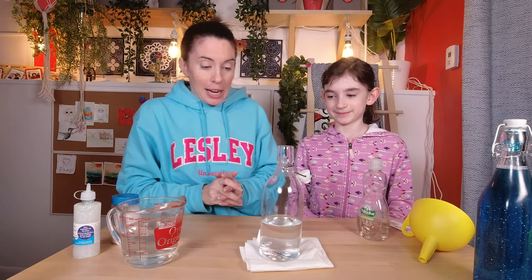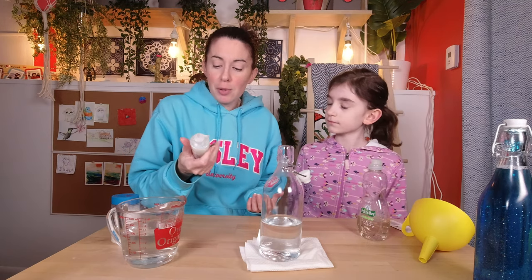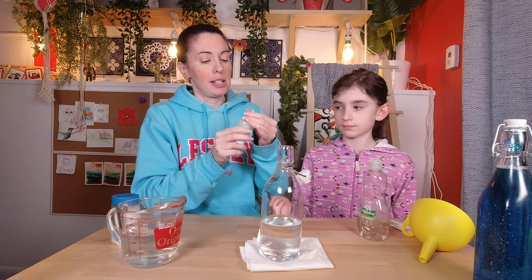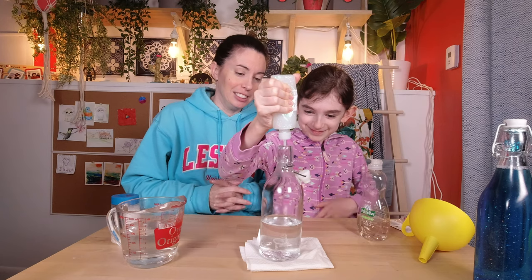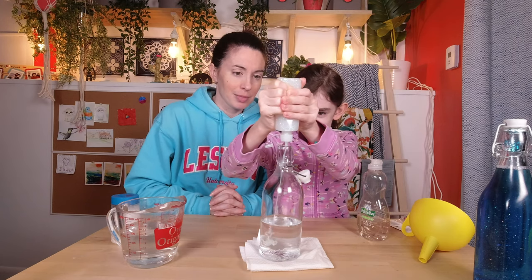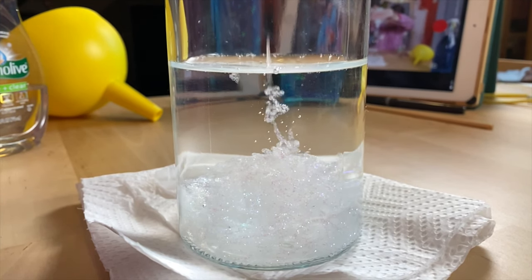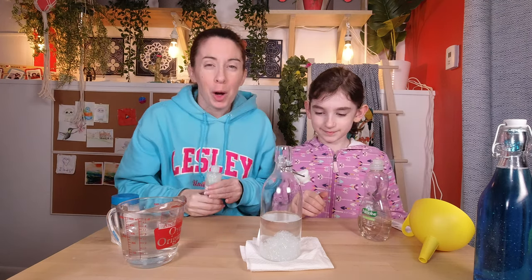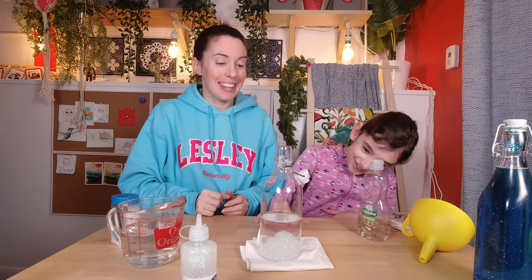The next step is to add glitter glue — they say 60 milliliters, which is a little more than half of this tube. We're probably going to add more. Go ahead and squeeze it in. This is definitely a highlight, so enjoy this part. That's probably plenty — you can always add a little bit more at the end if you feel like you need more glue. It looks so cool!